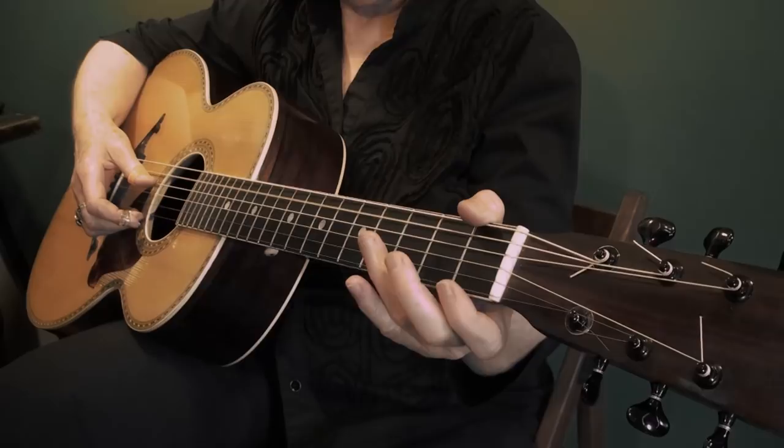Open 4th string, 3rd fret of the 5th string, open 5th string, and back to our F.